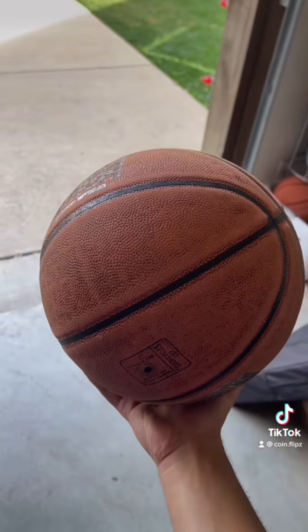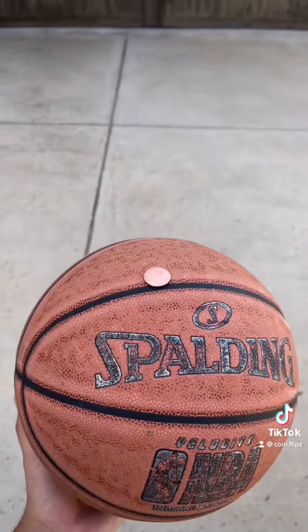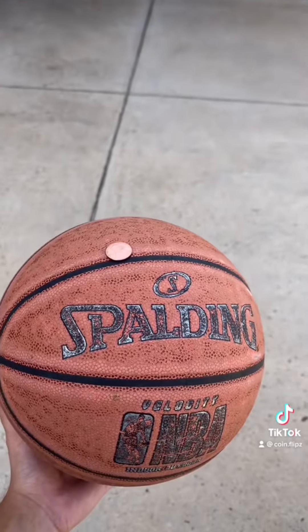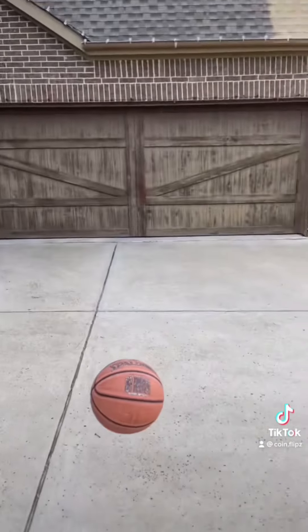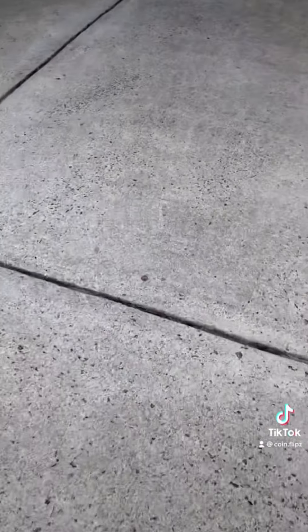The ball's kind of flat, so I'm gonna air it up. It's gonna be really funny to see how high this goes. I'm gonna drop it. Three, two, one. Oh, I didn't do what I expected it to do. Let's see what it is.